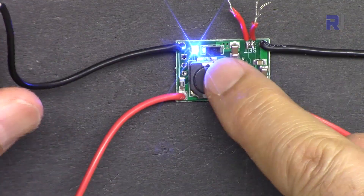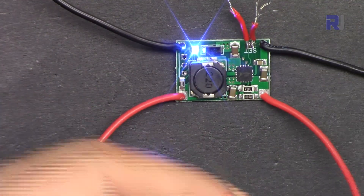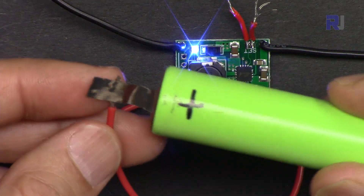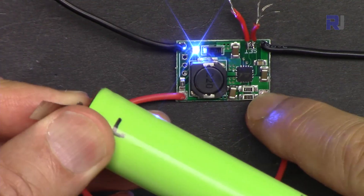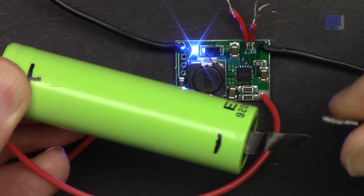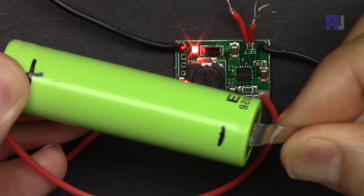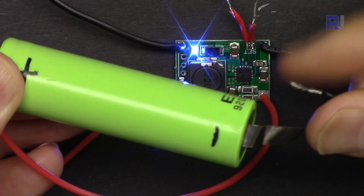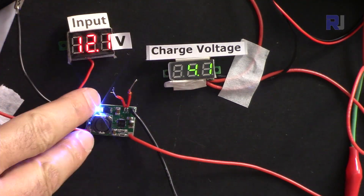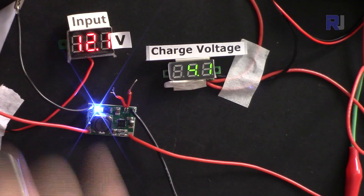When I turn it on the blue LED will light up — the output is not connected to anything yet. Now I'm going to connect positive to positive and negative to negative. When charging starts, the LED will turn red. The input is connected via two wires and I've connected a voltmeter showing 12.1 volts at the input.